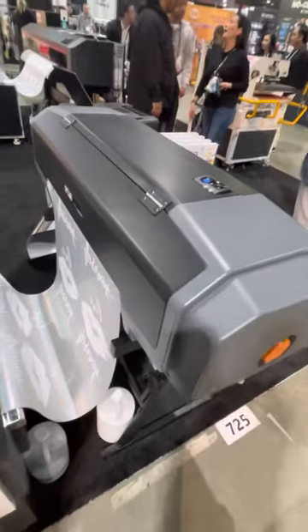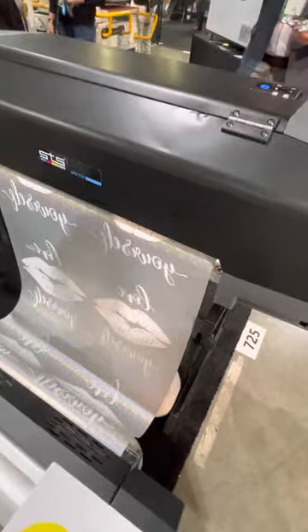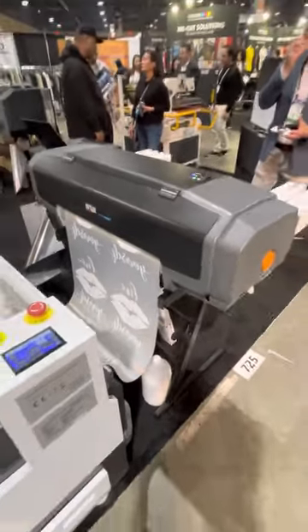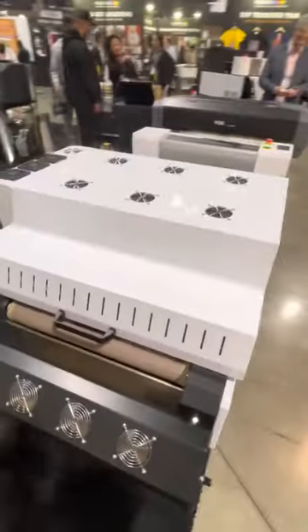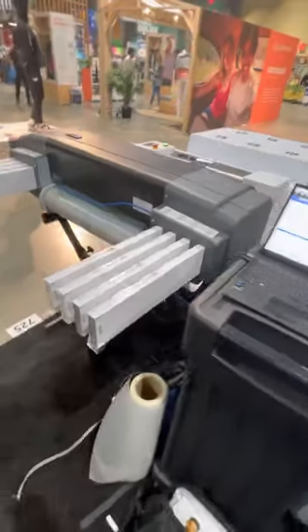We recommend all customers leave it shut. The most important and most critical thing is you do not lift up the film and create a head strike. In a couple of minutes, I'm going to bring you over to our heat press and we're going to do a live demonstration of our glitter film.